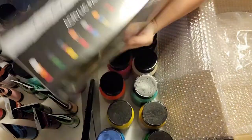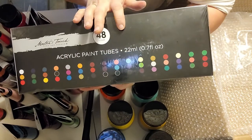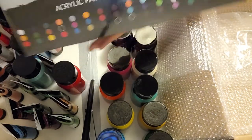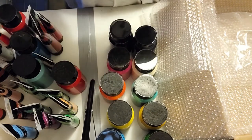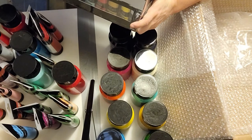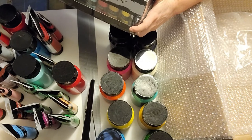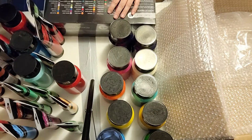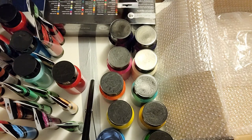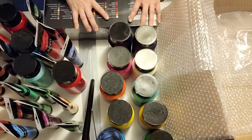I also got one of these sets to see if maybe there was a color in here that I didn't get. Let me check the list real quick and see if there is anything that I don't recognize. Cashew — that's a color I don't have. Gray purple.